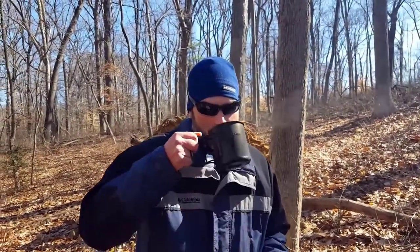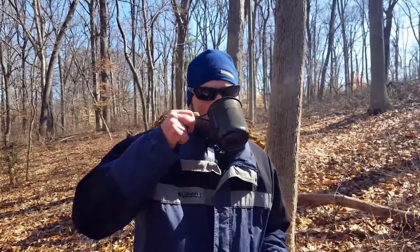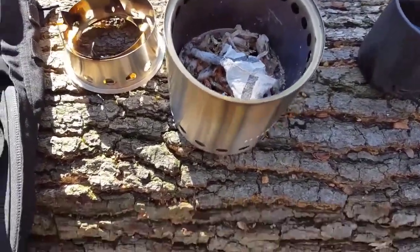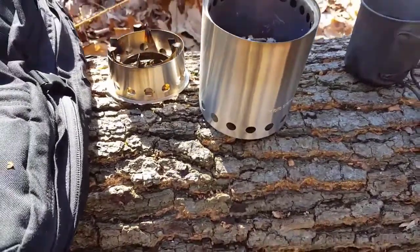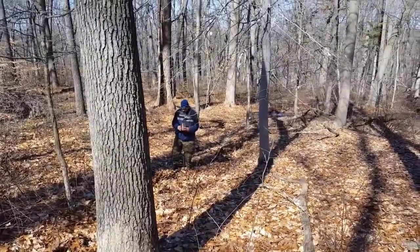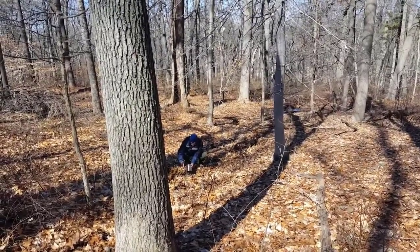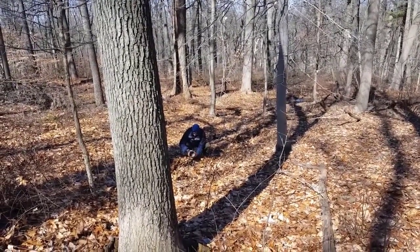Nice warm tea on the trail — good stuff. The Titan was just small enough where it's still convenient to put in a pack and still super lightweight. I spoke about its durability and the fact that it's eco-friendly. It cooled down relatively and surprisingly fast for something that was just so hot a few minutes earlier.